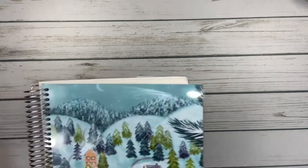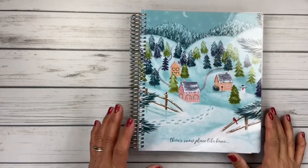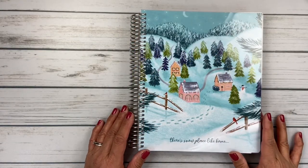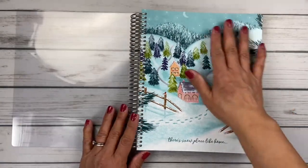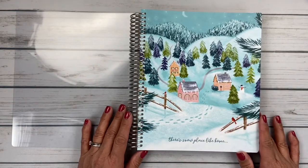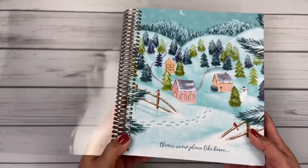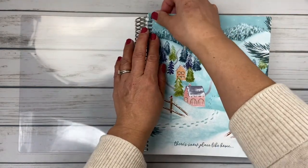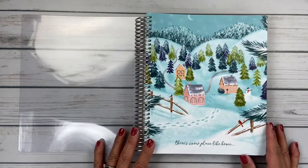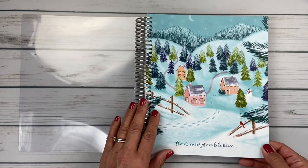The final item I got was my planner — I'm so excited about this. This is the 7x9 vertical hourly planner. You get the hard plastic cover on the outside, and then my cover that I chose was the snowfall cover. I customized it with the little quote that says 'there's no place like home.' I picked this wintry cover because I got it to be interchangeable — I intend to take this cover off and use it on my current book for the months of December and January. Look at the little snowman — isn't he sweet?